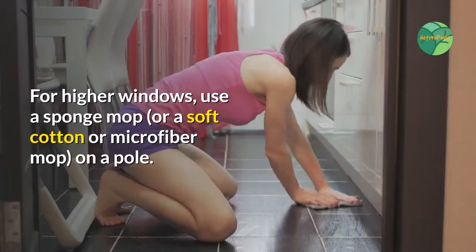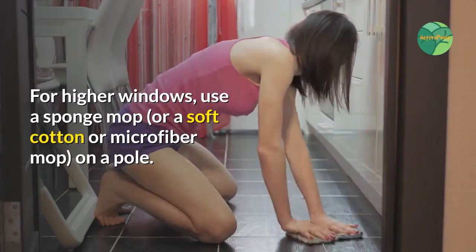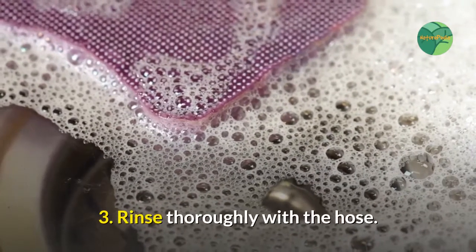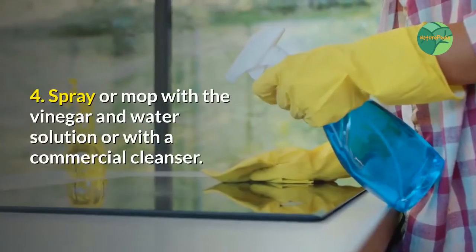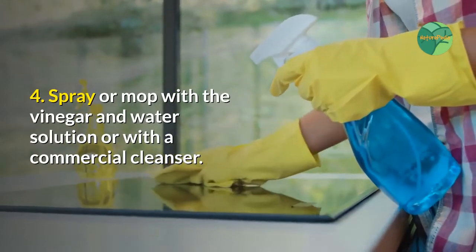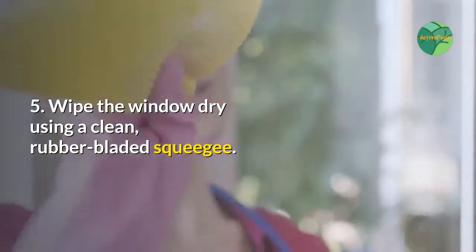For higher windows, use a sponge mop or a soft cotton or microfiber mop on a pole. Step three: rinse thoroughly with the hose. Step four: spray or mop with the vinegar and water solution, or with a commercial cleanser.